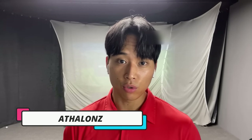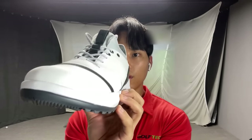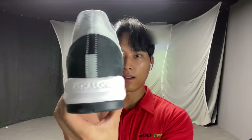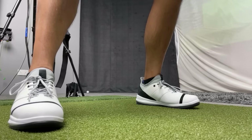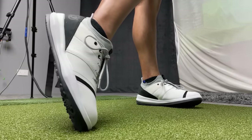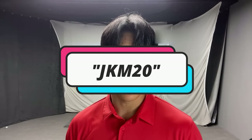I was contacted by a company called Athlons and they sent me some really cool shoes. Here's the side view, the front, other side, the back — really good looking shoe, and here's the bottom. The idea behind the shoe is that the soles are designed to help you keep the weighting on the inside of your feet, discouraging you from moving your weight too much to your trail side or away from the ball. If you're interested, I'll leave the link in the description box and you can use the code JKM20 to get a discount.